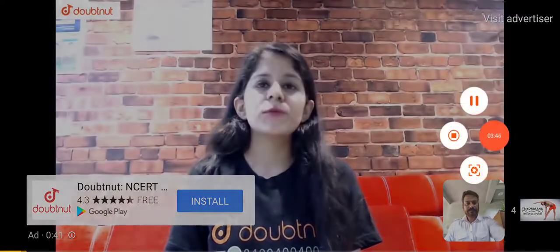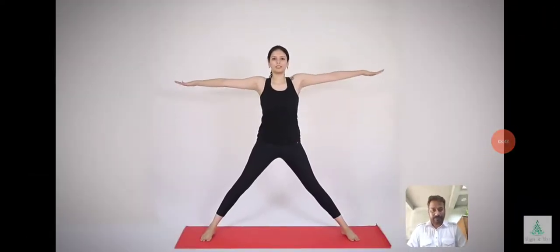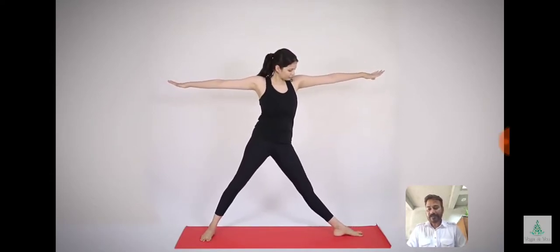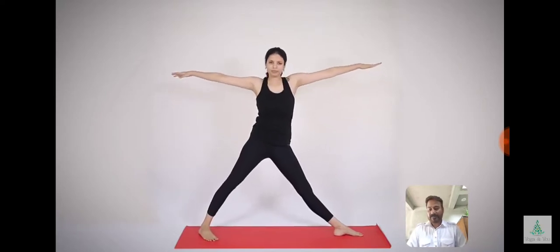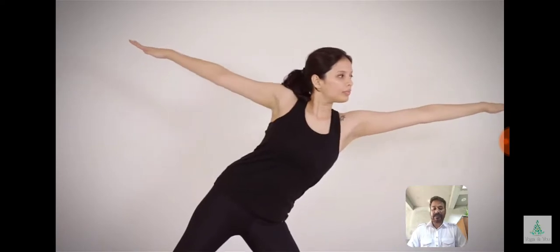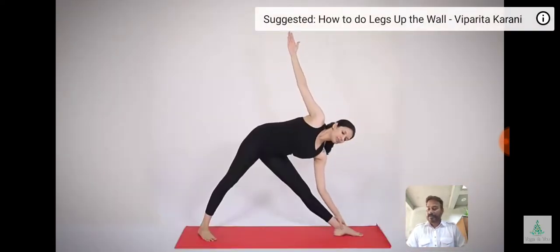Now we will discuss the next asana. Here I want to share a video with you for Trikonasana. This means the triangle posture. Trikona means a triangle — Tri means three and Kona means angle — as the asana resembles the triangle made by the trunk, arms, and legs.